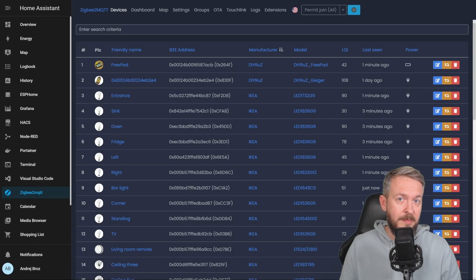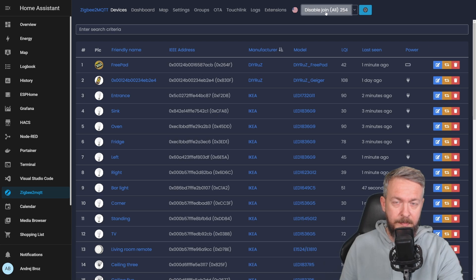The last step is to add it to Home Assistant. We do that by going to Zigbee2MQTT and selecting Permit Join. If you have just flashed the firmware, the device itself should be in pairing mode and should be added to Home Assistant very quickly.